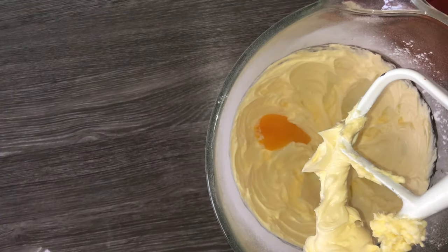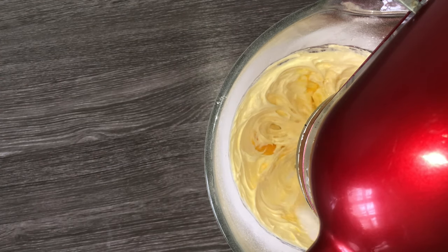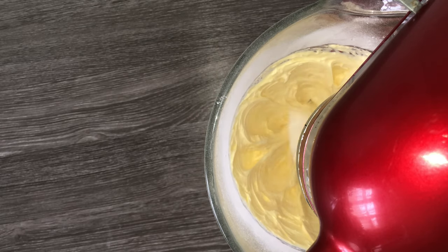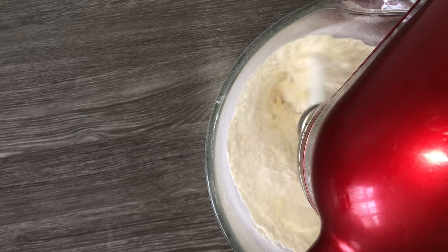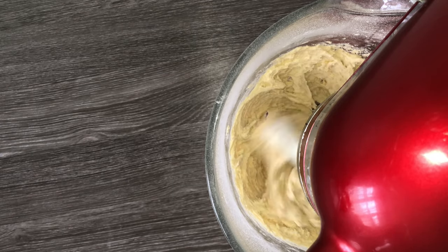Once you've achieved lighter and fluffier, you can then go ahead and add in your egg yolk and your vanilla extract, and mix this in until it's fully incorporated. You will notice the consistency of the dough does change, but don't worry this is completely normal. Then you can go ahead and add in your plain flour and just mix that in on a low speed until a dough forms.